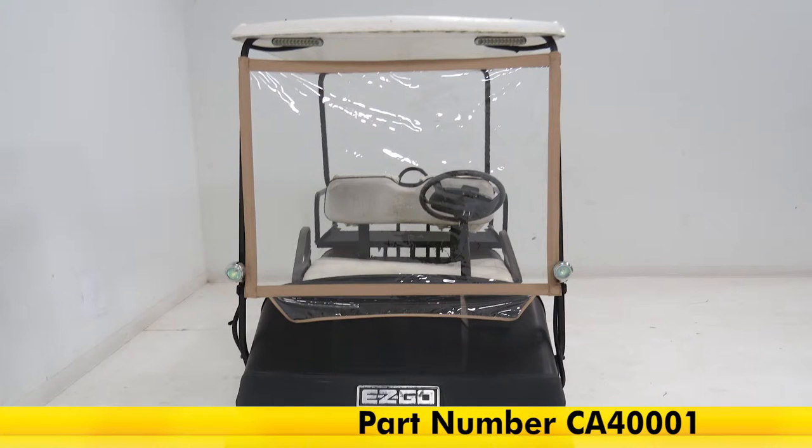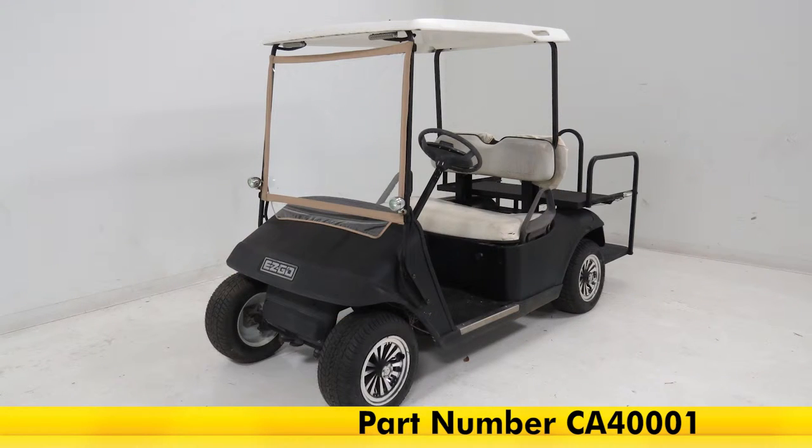And that's going to complete our look at the Classic Accessories Deluxe Portable Windshield for Golf Carts, part number CA-40001.